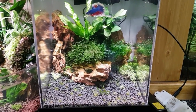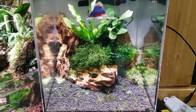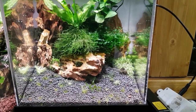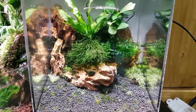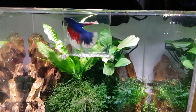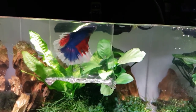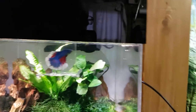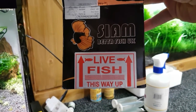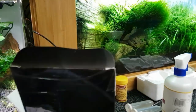Some of the shrimp that I had in there I've taken out — sold some and given some to local people I know. So there's not many in there now; I think there's only a couple of crystal reds — one pregnant crystal red and one blue bolt. This guy's looking fabulous. If you want to know where I got him from, it's Siam Betta Fish UK — look them up on eBay.